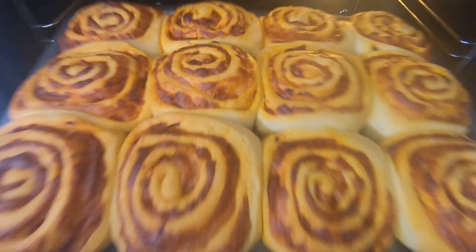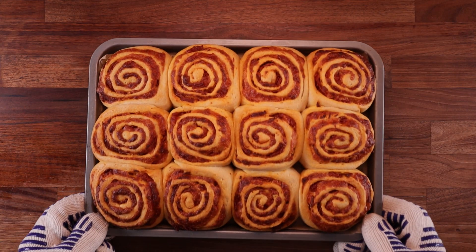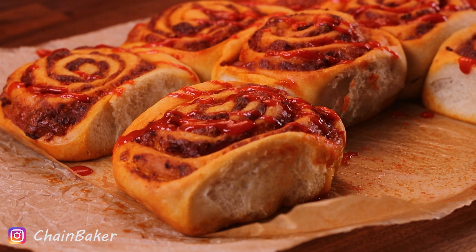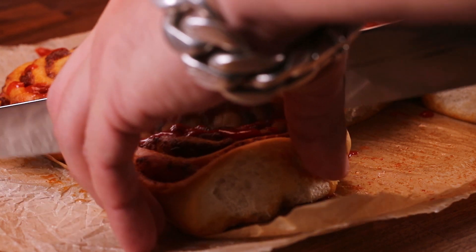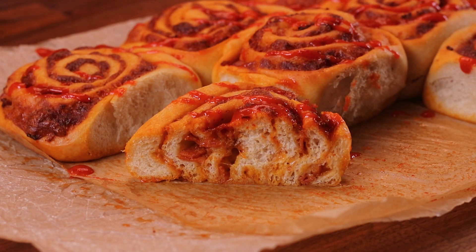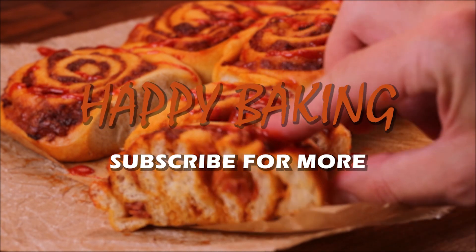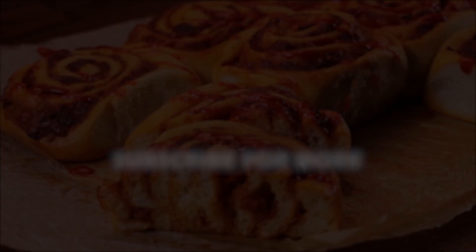Now just wait a few minutes for them to cool down and tuck in. And that's how we make pepperoni pizza buns. Of course you can fill them with whatever you like. Let me know what you think of this recipe down in the comments, and if you have any questions or suggestions, also let me know. Check out my other videos for more delicious recipes. Thank you for watching and I'll see you in the next one.